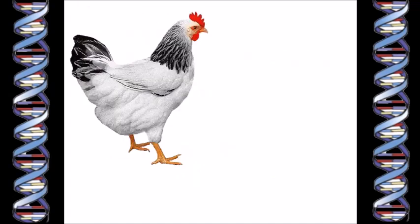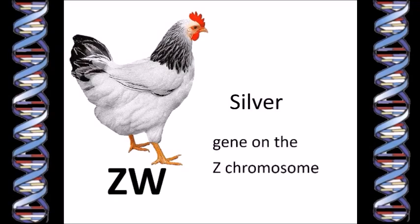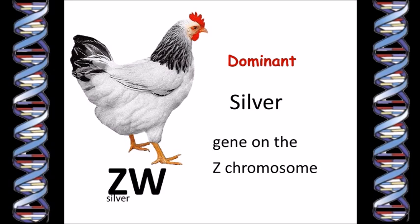Let's see how sex-linked crosses work. We'll start with a Light Sussex hen. Because she's a female chicken, we know that she has two different sex chromosomes: one Z chromosome and one W chromosome. As it happens, the white color of her feathers is determined by a gene called silver, which is carried on the Z chromosome. The silver gene works like white correction fluid to cover up any other color the feathers might have been. The silver gene is a dominant gene, which means it shows its effect even if the chicken has only one copy of it.